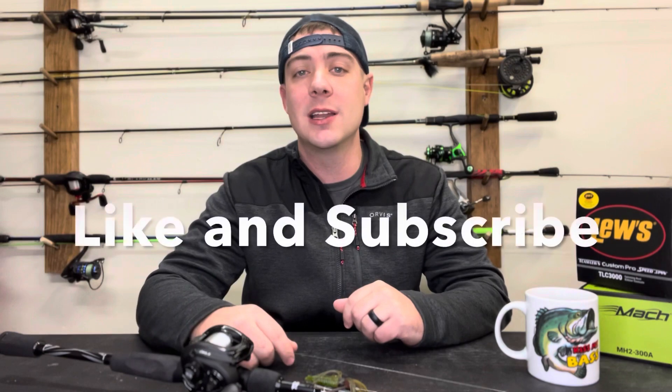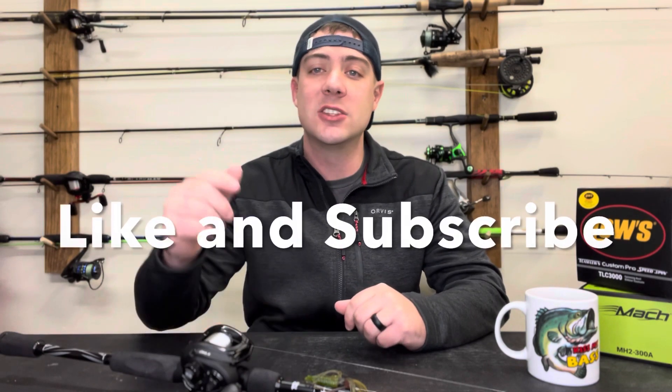If you like this type of video, go ahead and hit that like button, subscribe to the channel and stick around. We're going to dive into these mistakes and hopefully you'll learn something from it to make you better in the future.